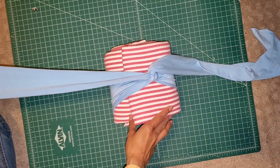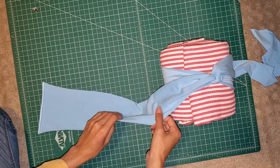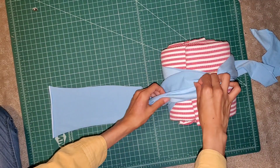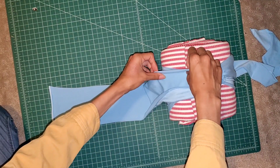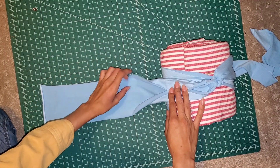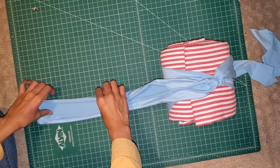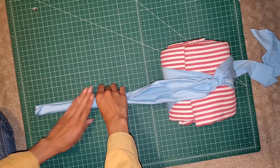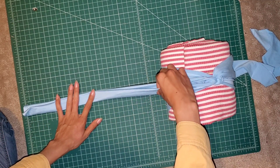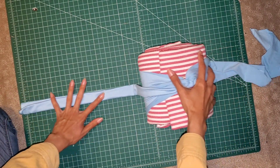Next we're going to take one of the strands — doesn't matter which — and you're going to lay it right side down. So the right side of the fabric is going to be face down. If you have a printed fabric it'll be easy to tell because it's going to be the side with the print. All we're going to do is hide the raw edges, so here I am just folding them towards the center like this.